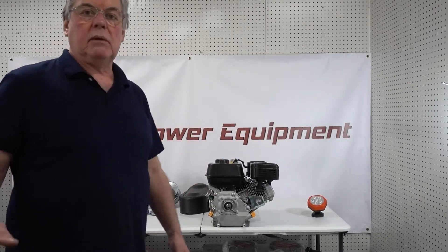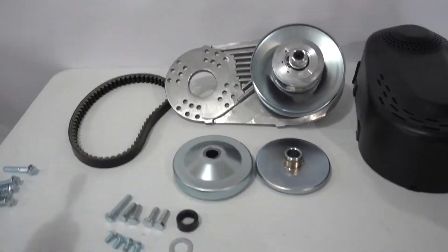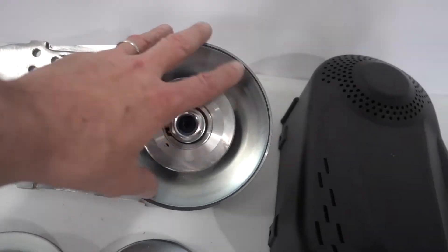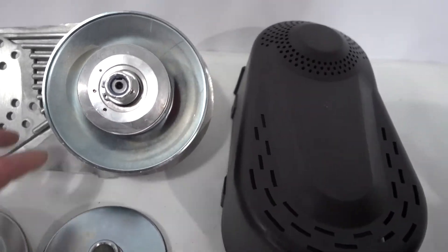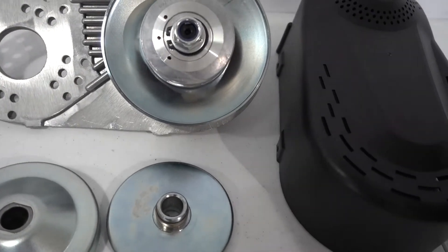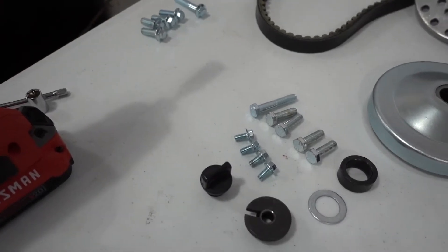I'm going to grab the camera to show you what the kit consists of. The components are this pulley assembly with the installation plate — this is the front pulley, the drive pulley — and this is the driven pulley. It comes with a belt, it comes with the shroud, and it comes with several bolt kits.